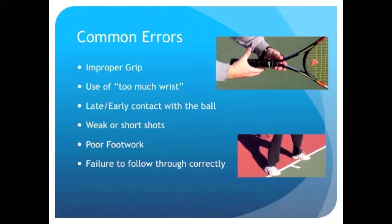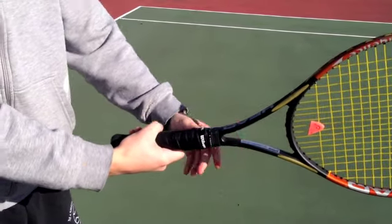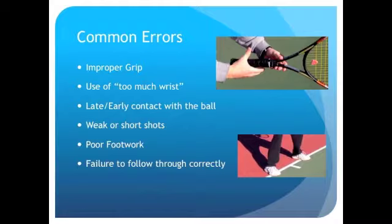One of the primary errors in a new tennis player is improper grip. As you will see in a video shortly, many do not understand how to use the handshake grip. A handshake grip simply means facing the racket straight up and down, and as if you were giving somebody a handshake, shake the racket and leave about one inch in between your palm and your fingertips. Even if an athlete does everything else right, having the wrong grip decreases the possibility of hitting a good shot.